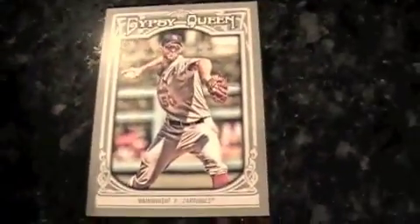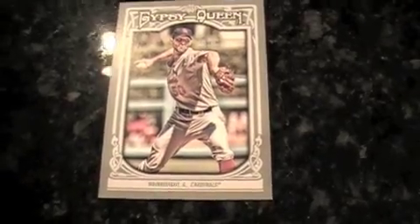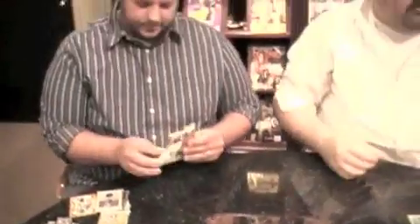I got a Bryce Harper Sliding Stars and a Salvador Perez Collisions at the Plate. My final pack has one final short print, Adam Wainwright, and a Slaughter mini. That's about it. But overall, this was a pretty solid box — at least a more dramatic than normal box, with a patch autograph. And it's actually a three-color patch.